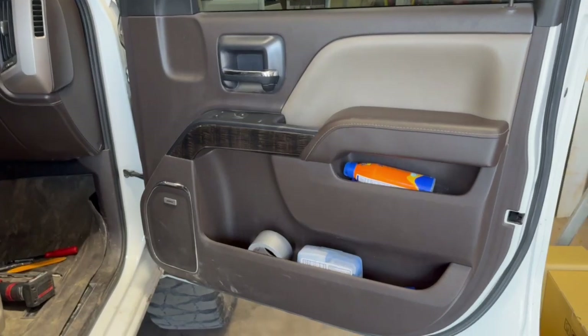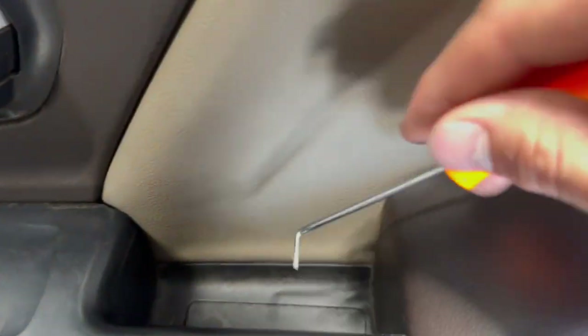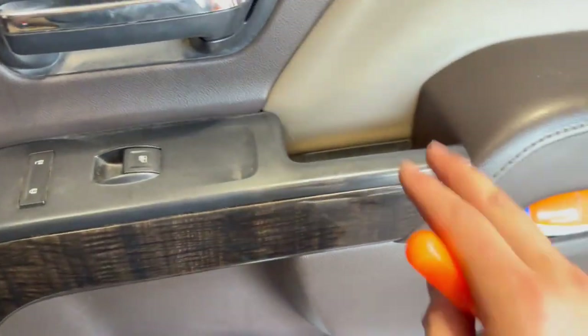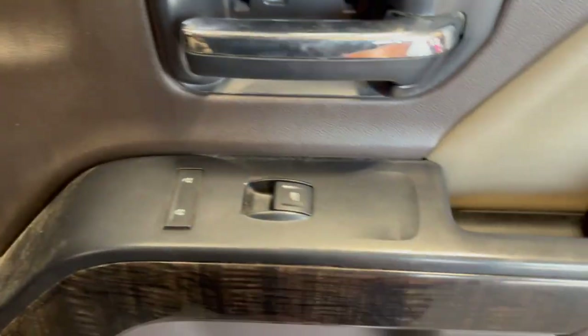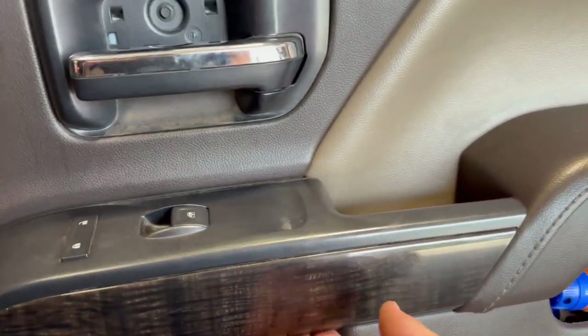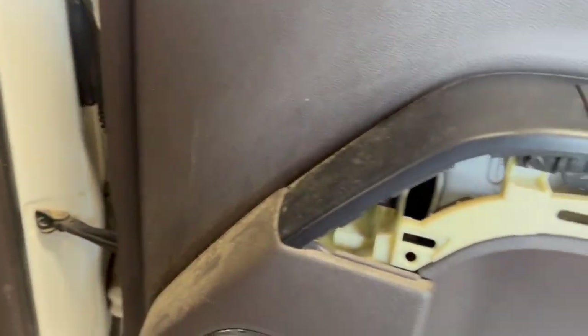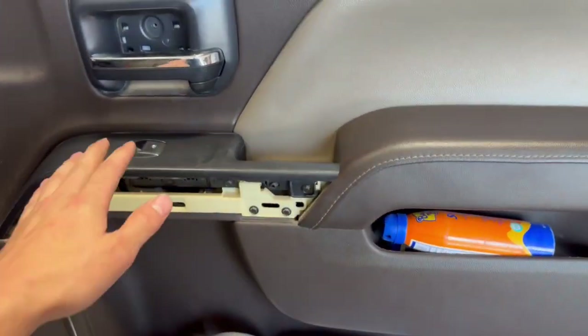To get the door panel off, start with a pick and pull off the grab piece, then pop out the notch pieces. You've got two 7mm screws there, a 7mm there, two more down below, and then one back behind the panel — pull behind it slowly so you don't break it.